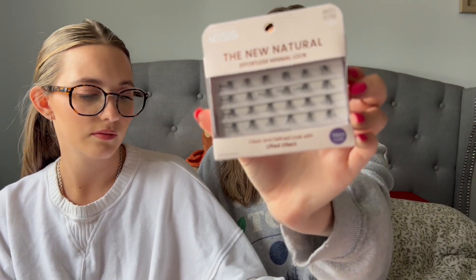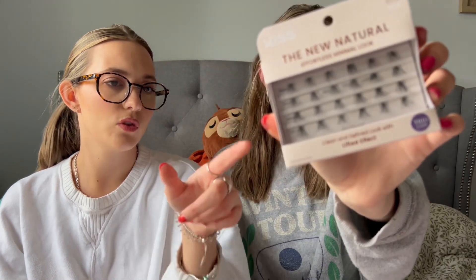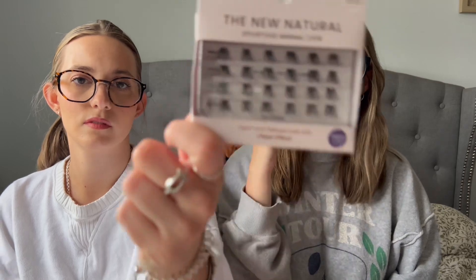Catch me wearing these all the time. And then they have the individual lashes — I love these. This is a clean, defined, lifted effect. There are two packs of the effortless style; one is style 9178-7 and this one is 9186, so these ones are darker. Sometimes mascara just doesn't cut it, so I like to add these on the outer corner to really open up my eyes. There are different sizes so you can layer them — always great to have in your makeup drawer.